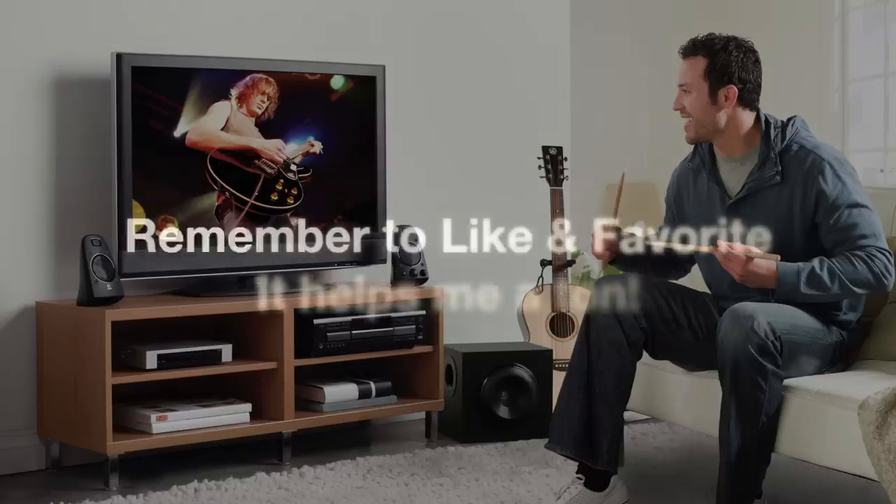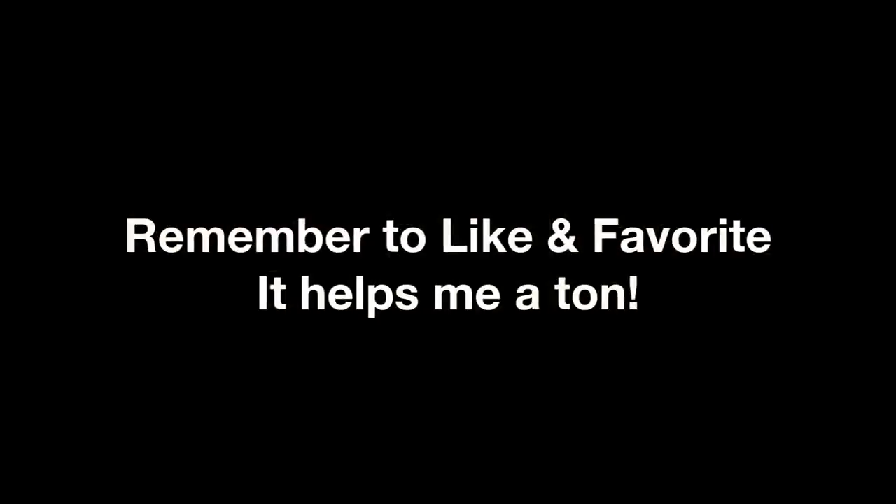Anyway guys, if you don't mind, hopefully you can like and favorite my videos. After all, it helps to promote me which allows me to make more content as well as do those giveaways that you love so much. And if you haven't visited the channel yet, please go ahead and do so. I'll see you in a little bit.